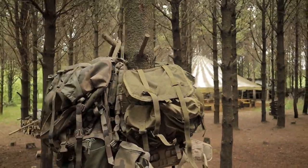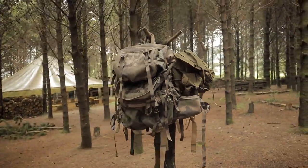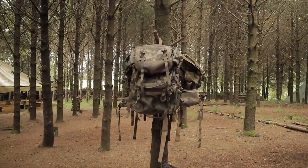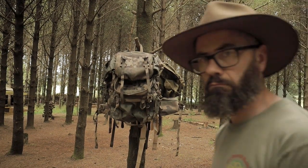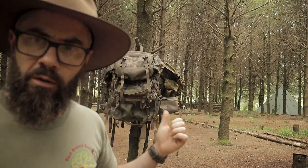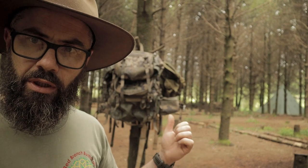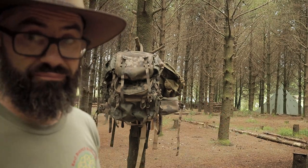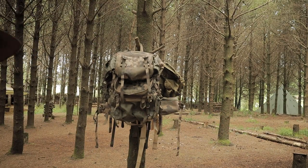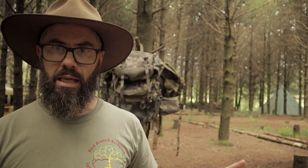Hello, everyone. That is a very rare rucksack tree — it's native to here in South Armagh, guys, and we are very lucky to see it because today it is actually flowering. Stay tuned — these are my rucksacks. Let us have a look at them, let us talk about them, and let's see what you think and which is my favorite.